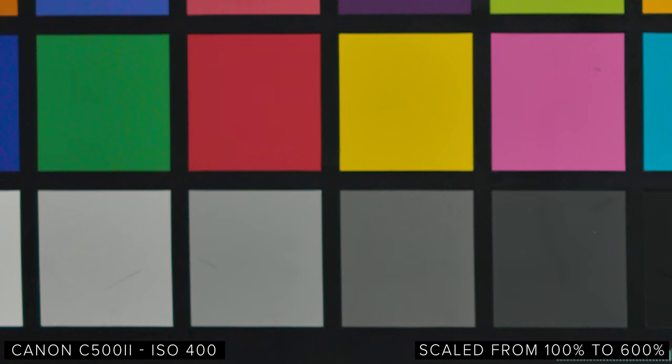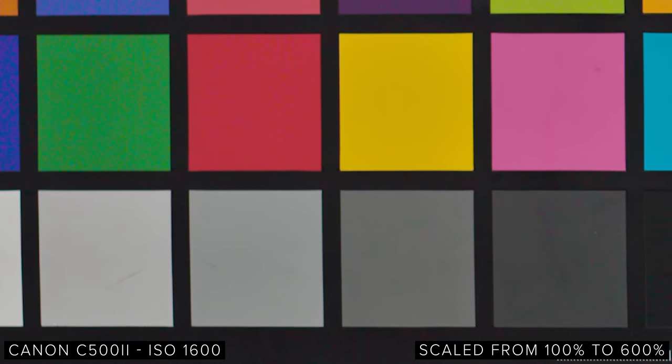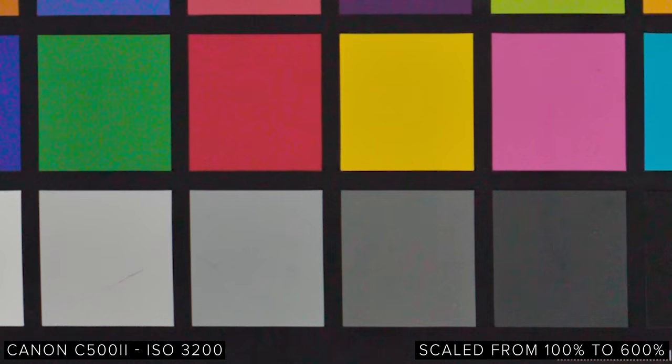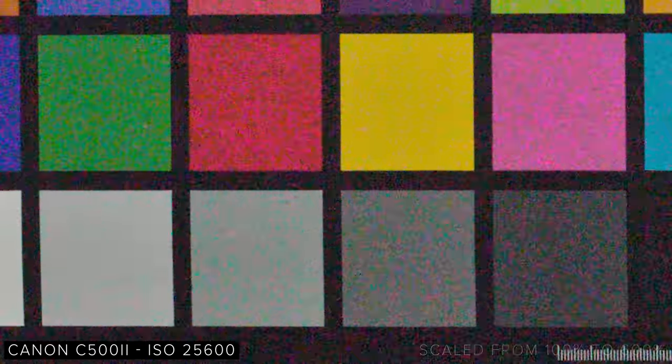For our ISO and overexposure tests, we shot using just the C500 Mark II, and we'll be doing comparisons when we get the camera again for a longer period. We started looking at the ISO performance. We lit for middle grey on our colour chart, with base settings of ISO 800, 25p, a 180-degree shutter, and f1.4 using our Sigma 50mm art lens. As you'd expect from Canon, skin tones are really nice, colours are rich, deep, and accurate. From ISO 400 to 1600 it's really clean. At 3200 it ramps up, and 12800 is where you need serious noise reduction. Colours are held really well as you increase ISO, and detail is held well up to 12800, but at 25600 you start to lose a lot. Overall, this is pretty decent for a camera that doesn't have a dual-native ISO sensor like most cameras hitting the market recently.